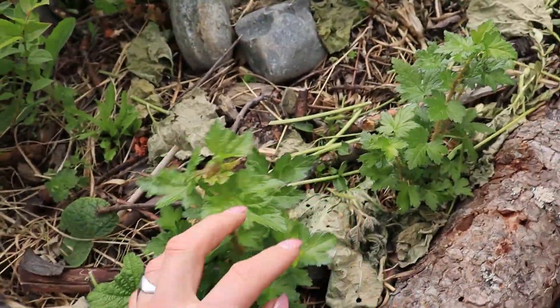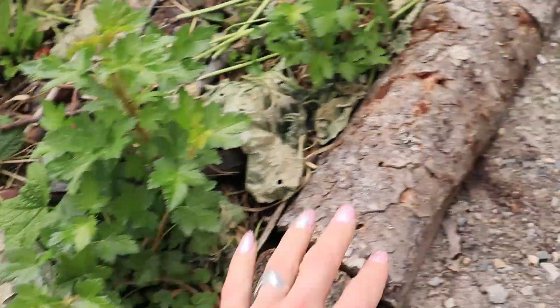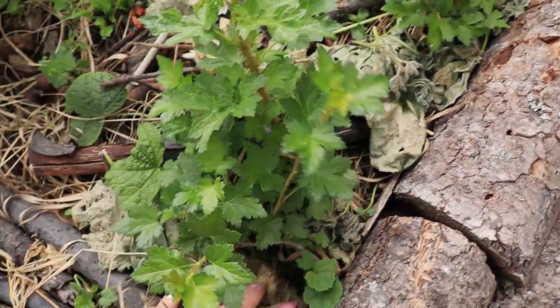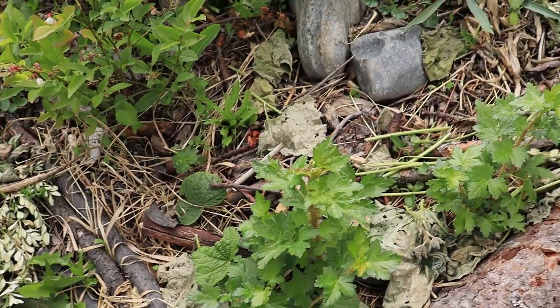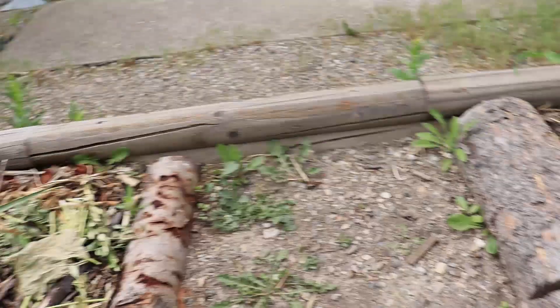The gooseberries - swamp gooseberry - they're doing really, really well since I've blocked this off and piled lots of mulch, and I've been watering them pretty heavily. That's what they like - they like the wet feet. You'll find them in the wild next to creeks and valleys.